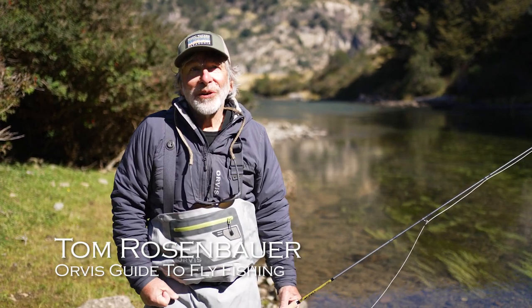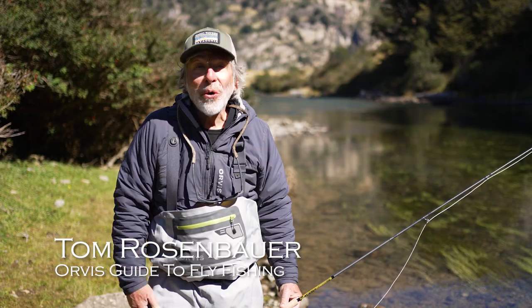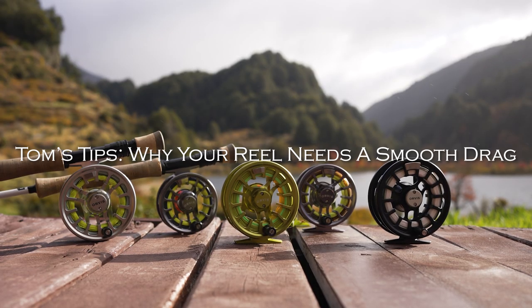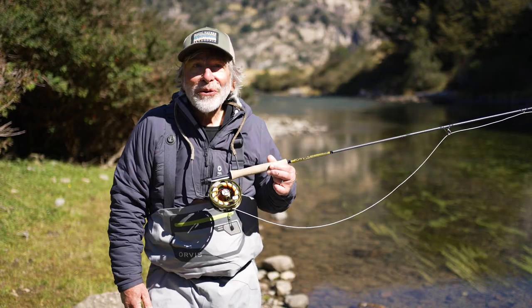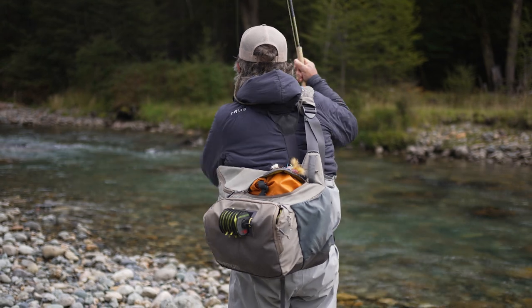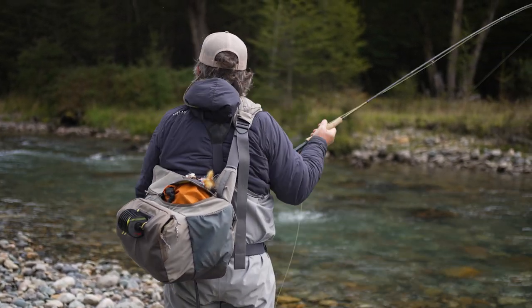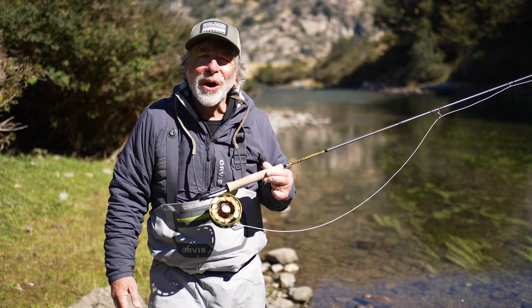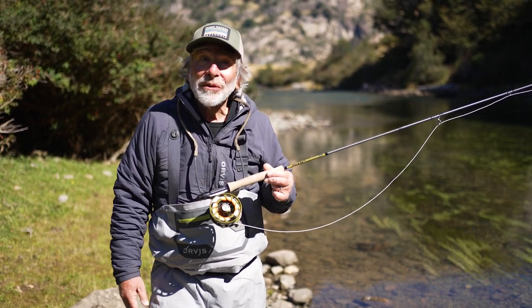It's often said that a trout reel is just a line-holding device. And for the most part, it is. If you're catching small trout, you're just stripping in the line and using your reel at the end of the day or when you move from spot to spot. For small stream trout fishing and smaller trout, yeah, it's a line-holding device.